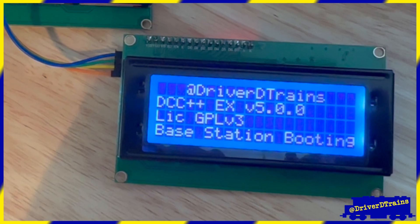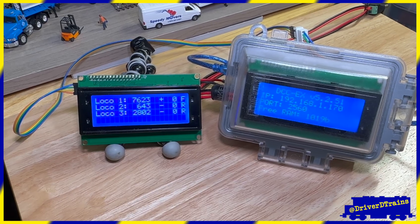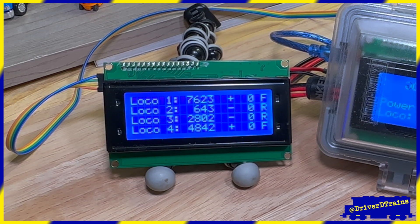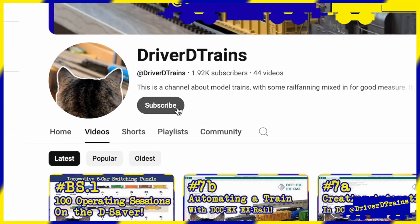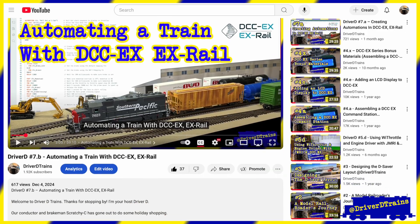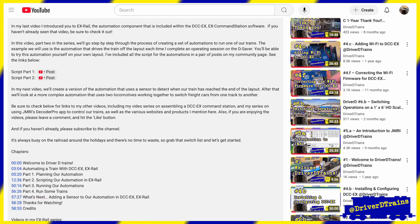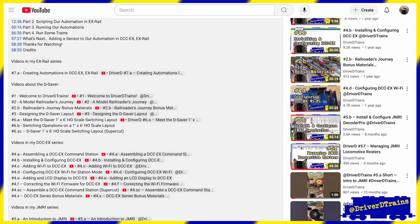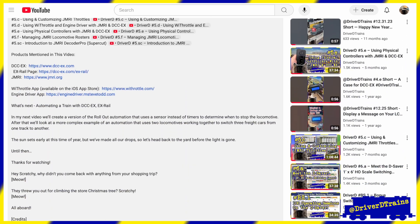After that, we'll look at how to add a second LCD to our DCC-EX command station and use that LCD to display information about our locomotives. Be sure to subscribe to the channel so you don't miss those upcoming videos. Check this video's description for links to my other videos, including my video series on assembling a DCC-EX command station and my series on using JMRI's Decoder Pro app to control our trains.